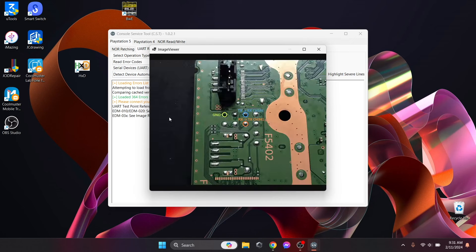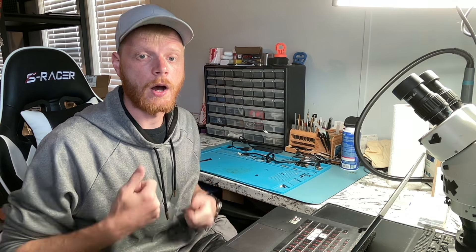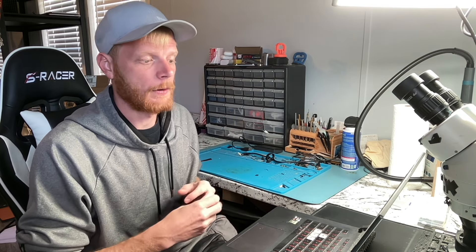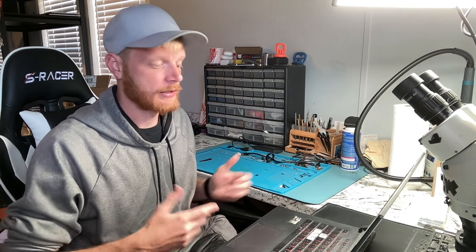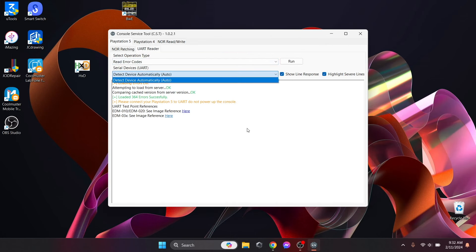The cool thing about this tool is that if you click on the images it will tell you where you need to attach your tool, making it very easy. Now beware — either my tool is mislabeled or the pictures are mislabeled, because I had to swap the TX and RX cable solder points on the console and then it worked fine. Also, right now with nothing connected, if I click 'Detect Device Automatically' there are no options listed — so if you're getting that even when your tool is connected, there's probably a driver issue.